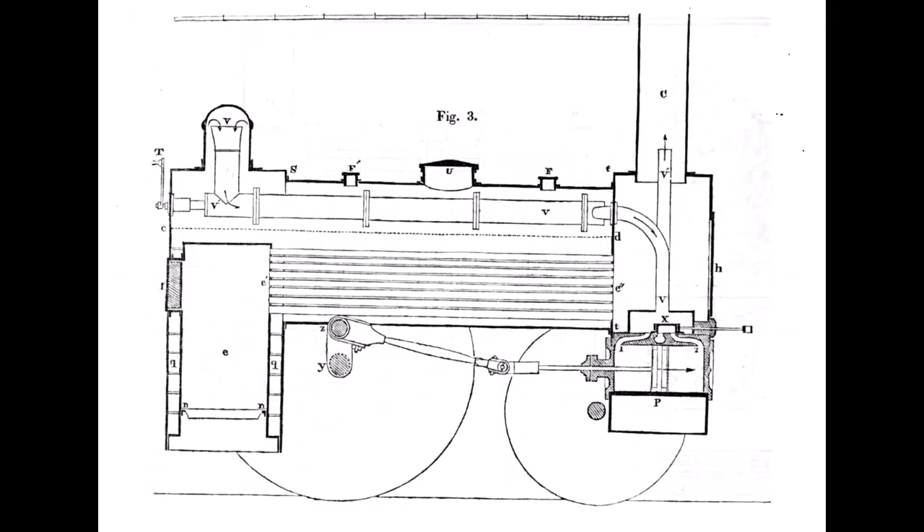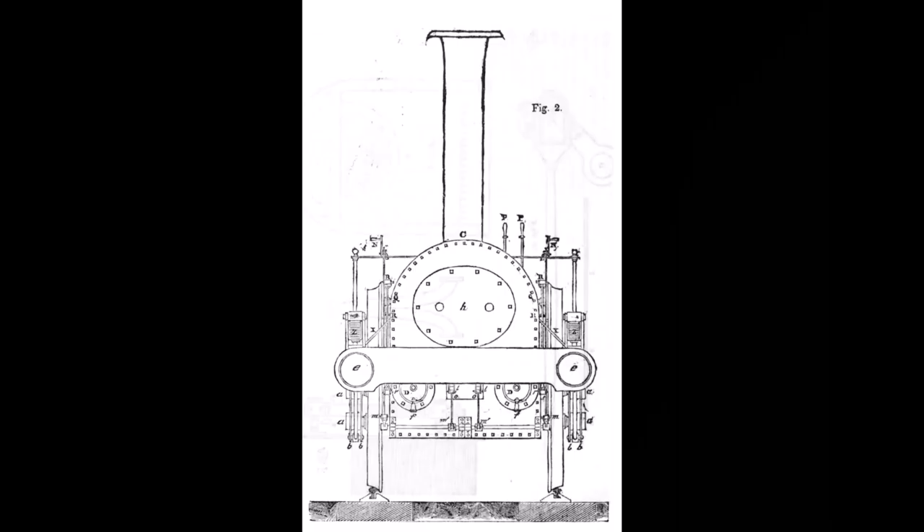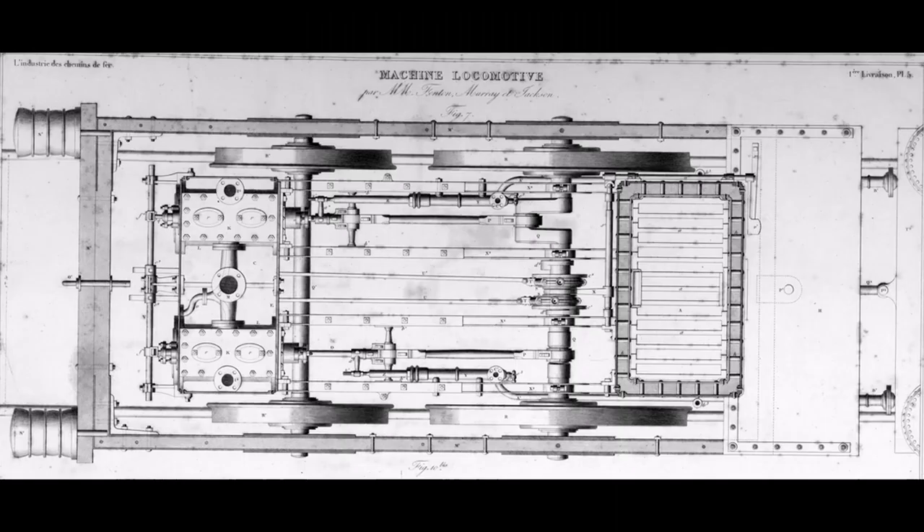The cylinders were mounted horizontally underneath the smokebox to keep them warm. Because the cylinders were low down and horizontally mounted, they drove through a crank axle. And finally the whole locomotive was supported with a set of proper frames — frames we call sandwich frames — made from lengths of ash or oak timber, sandwiched between plates of wrought iron, the whole held together with bolts.